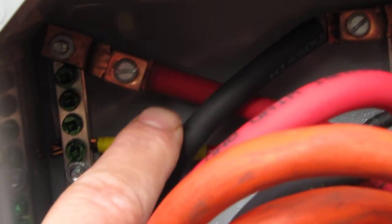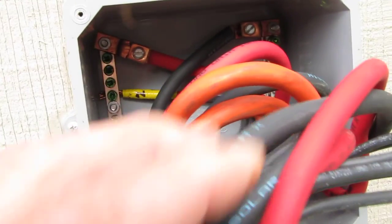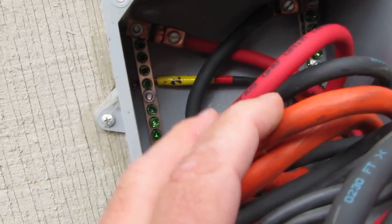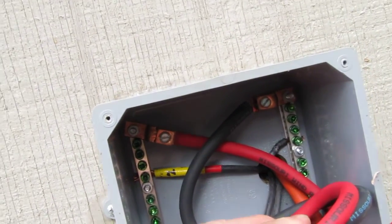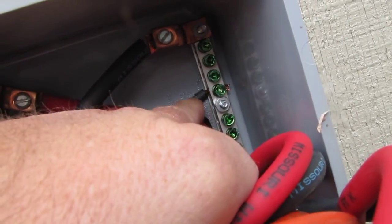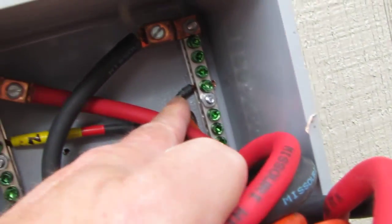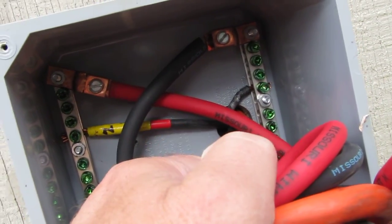Right here is my positive cable coming in, and that's my ground going to my battery bank. That's number two wind turbine. This is my negative PV cable coming from number two turbine — that's a 48 volt Sweet turbine — and I'm using number 10 PV cable, which is great.